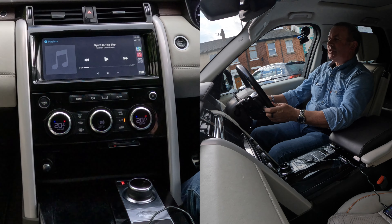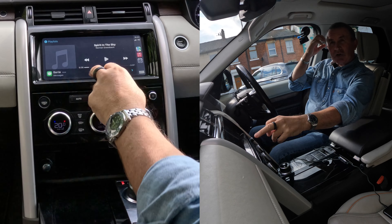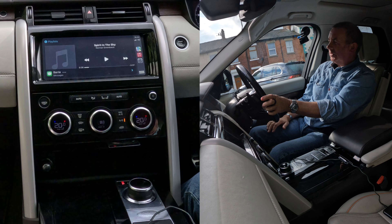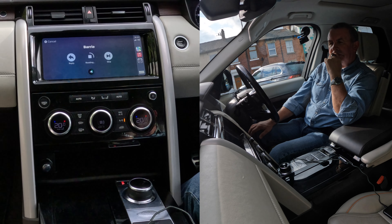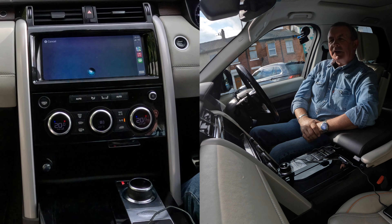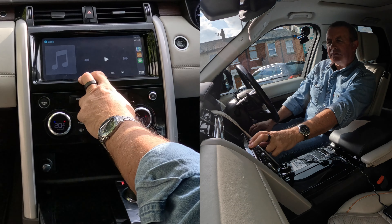So you don't have to take your hands off the steering wheel. I've just received a message. Without touching anything, without touching my phone — Read messages. Barry sent a new message: I'm just demonstrating how to get your text read in a Land Rover Discovery. Would you like to reply? Yes. What do you want to say to Barry? Thank you, that was very helpful. It reads back: thank you, that was very helpful. Do you want to change it or send it? Send. Done. Brilliant.